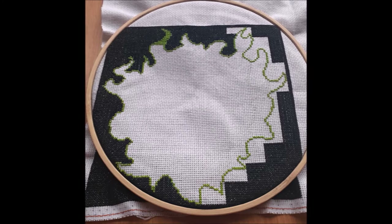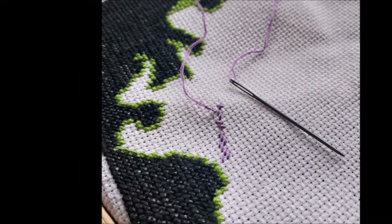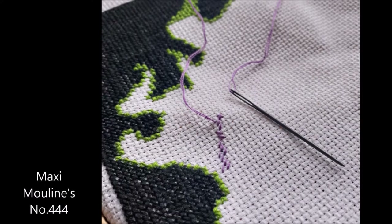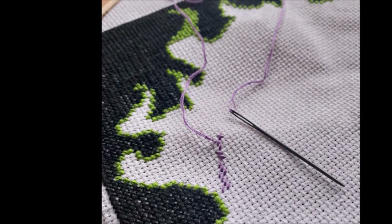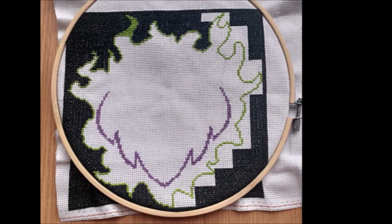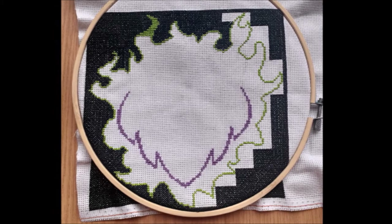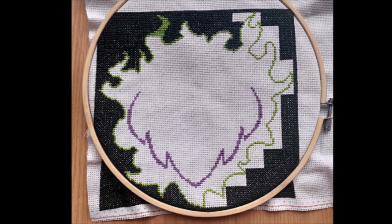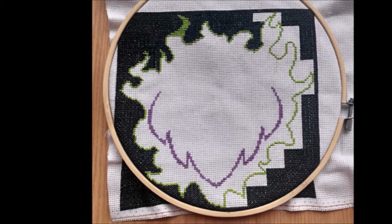This pattern requires two skeins of Sinister Black. So I moved swiftly on to the third and final floss colour, number 444 — Malicious Purple. I stitched the Malicious Purple lining for the underside of Maleficent's cloak. After barely using any of that colour, it was time to get back to my trusty Evil Green.